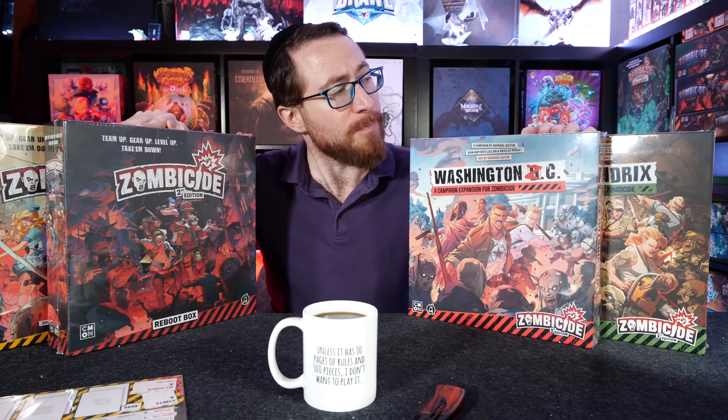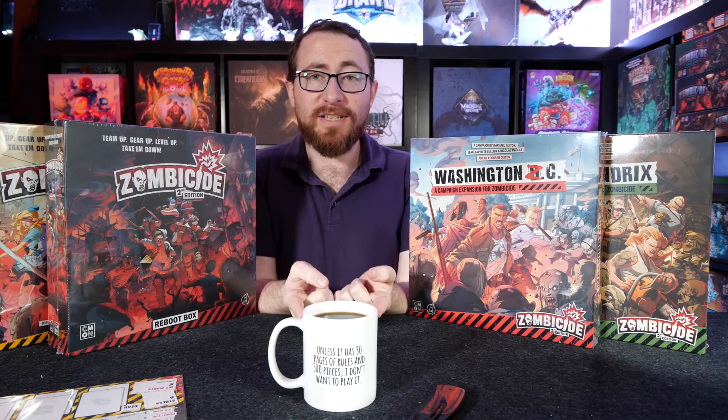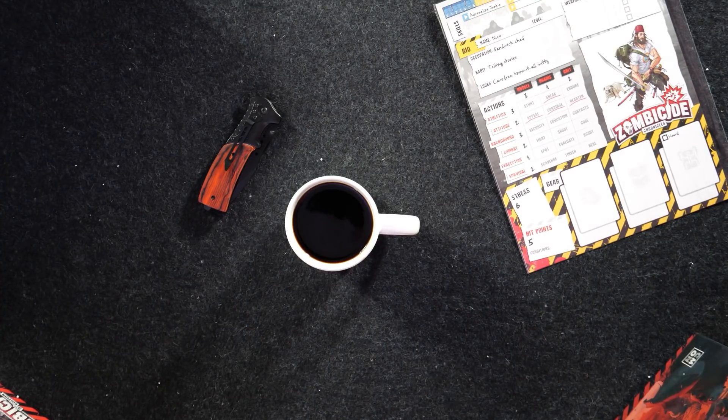This is going to be your Zombicide 2nd Edition unboxing along with rambling, because that's part of the show, free of charge. Perfectly centered cup of coffee right up there. I have an unhealthy obsession with board games, an unhealthy obsession with coffee — although I have one of those things under control. Your guess which one.